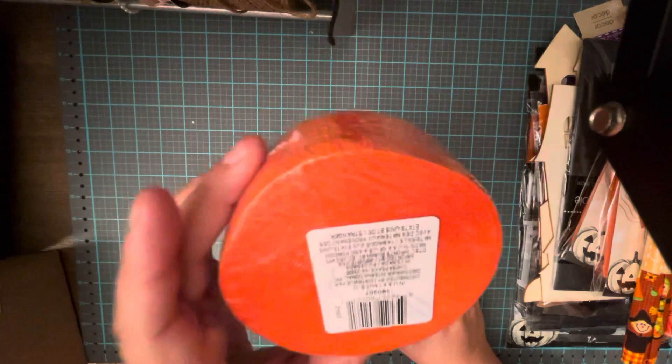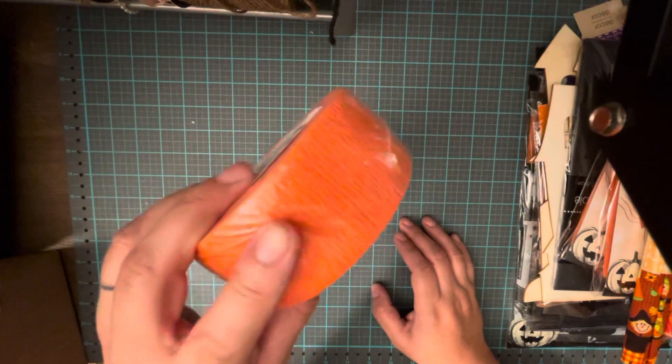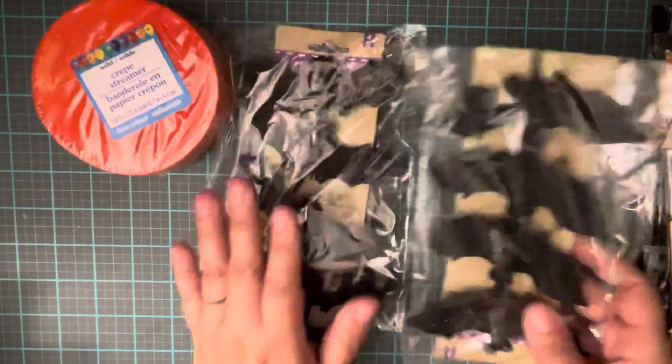The first thing I got was this orange crepe paper streamer roll. I'm going to do some ruffling with it for Halloween — where you bunch it up and ruffle it. So I got that.